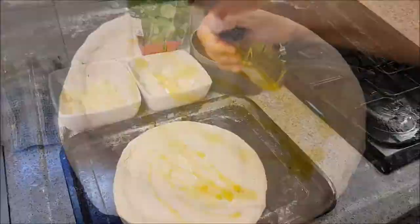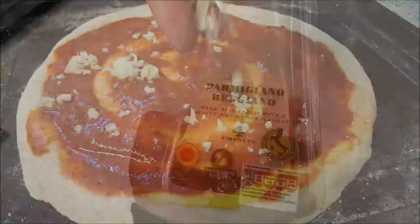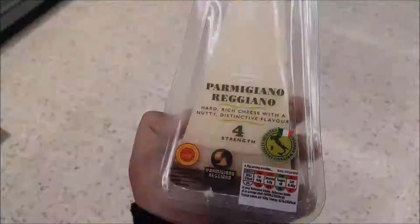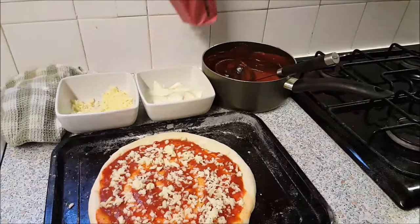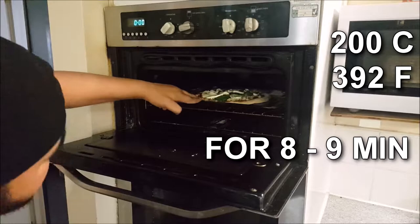Add a drizzle of extra virgin olive oil, then garlic and parsley passata — spread it from the middle outward. Add a pinch of sea salt, then grated parmesan or cheddar cheese, fresh basil, and thinly sliced mozzarella cheese. Finish with a drizzle of extra virgin olive oil and place this in the oven at 200°C.